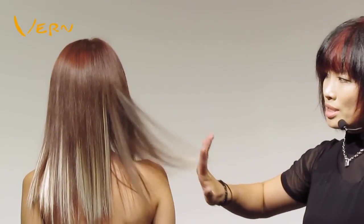The model can manage her hair easily on her own. It's a simple and stunning hairstyle. This is the end of our demonstration. Thank you.